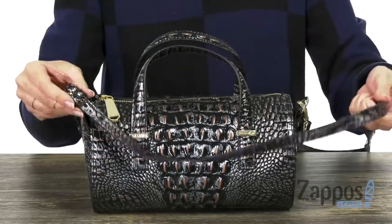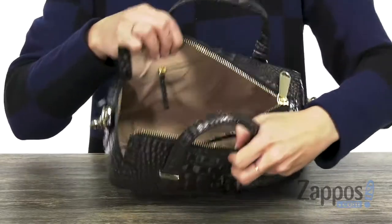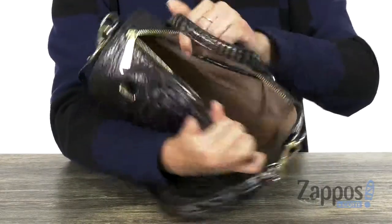it also gives you a crossbody strap that's removable. The top opens up with a zipper and the interior is nicely lined, lots of space in there. It's got a back wall zipper pocket on one side with a slip pocket on the other.